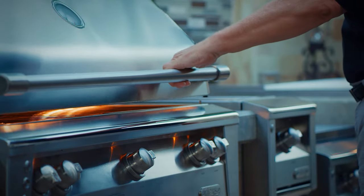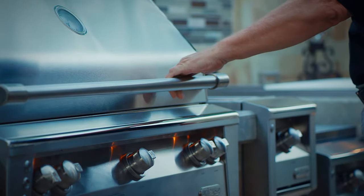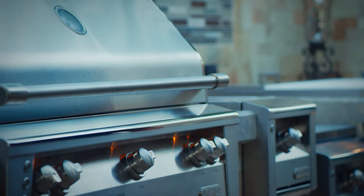Preheating the grill is important for best performance, as well as to protect the infrared burners from food drippings. For the U-burners, close the hood after lighting the burners, and set the grill control knobs on max for up to 15 minutes.